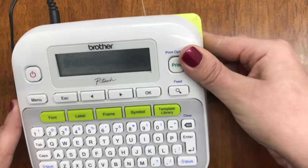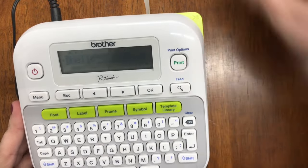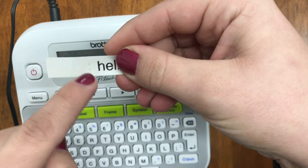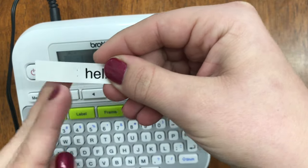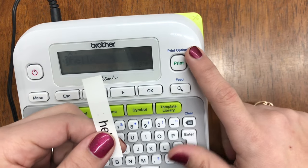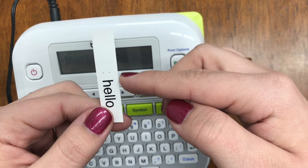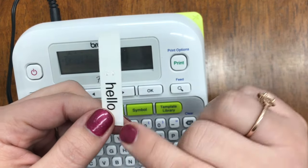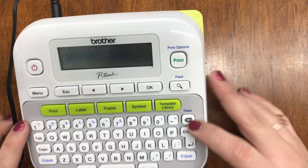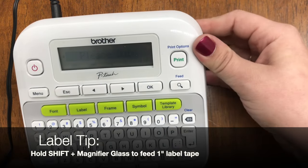You will notice the label comes out here. This machine does not come equipped with the auto-cut feature, so you'll see this green button with a little scissors etched on it — go ahead and push that lightly down and it should easily cut your label. You'll notice there are two lines; you'll need to cut with scissors along there to get the label. There is an internal tape cutter that the label needs to pass in order to be cut, which means you will have some excess margin. Just go ahead and give it a cut.